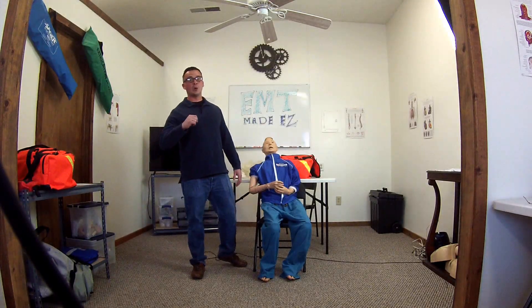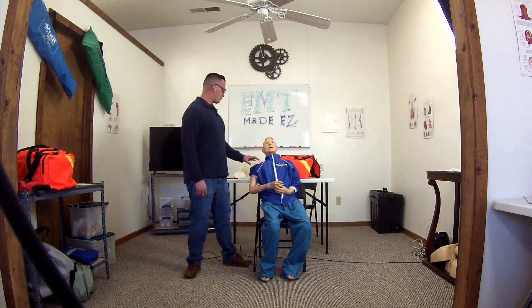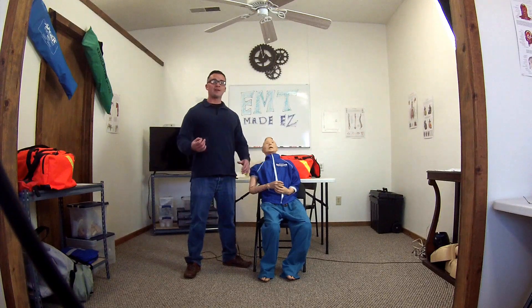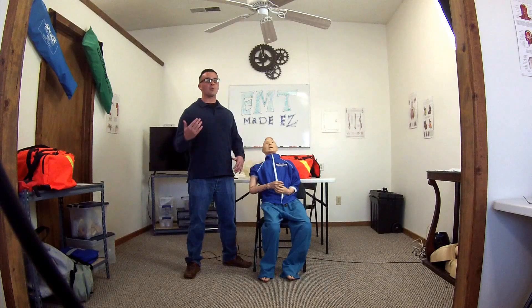Hey guys, in this video I am going over joint immobilization of the shoulder — the right shoulder for this video. In your NREMT skills, when you get a joint injury, it tends to be the shoulder, so that's why I'm going to cover that.